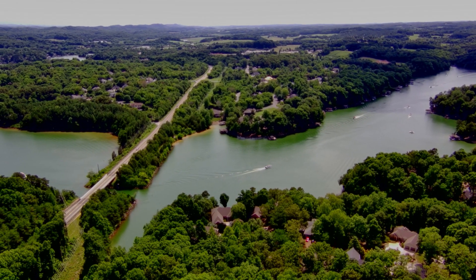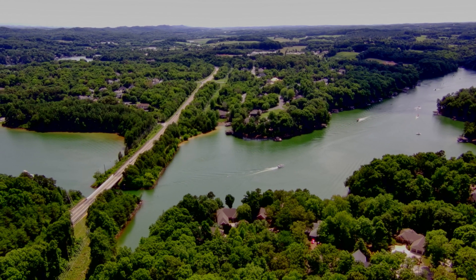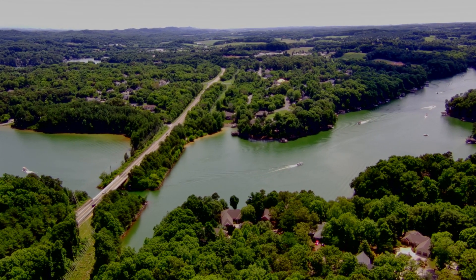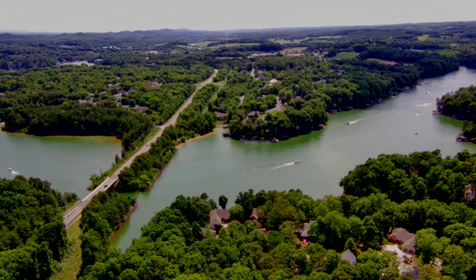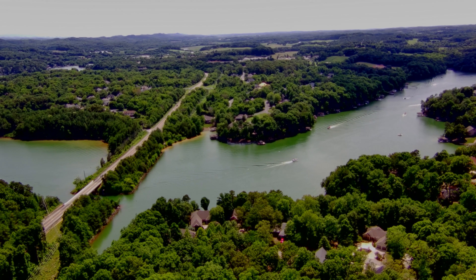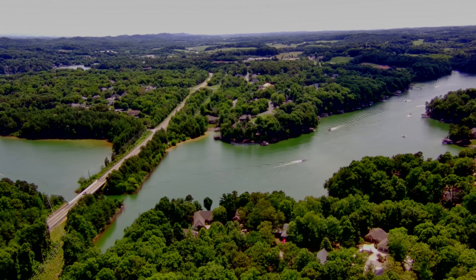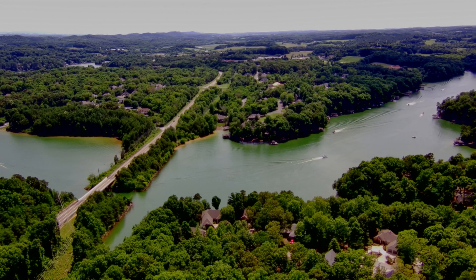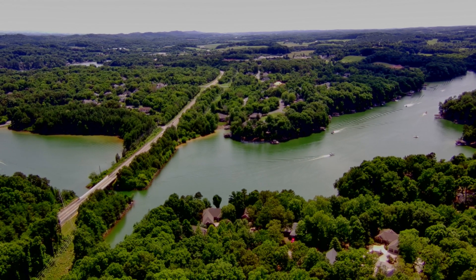I took it downward a little bit more to get more focused on the ground and less on the sky, and you'll notice that the lake and the clarity of the boats definitely turned out better. The sky on the other hand looks significantly worse, but I guess you have to kind of balance those exposures.